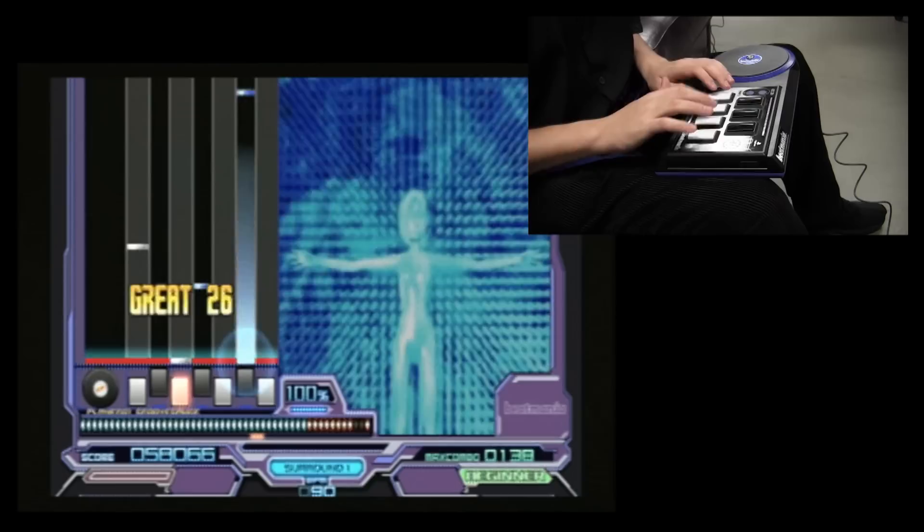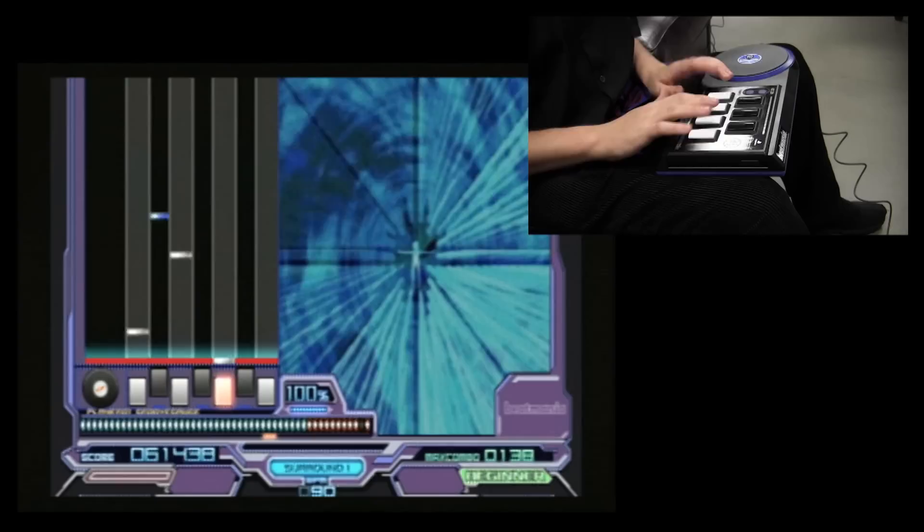Beat Mania, as you can learn about from the fantastic review on CGR Undertow, is a DJ-simulating music game and was the progenitor of the entire Bemani series that would eventually become famous for Dance Dance Revolution, pop'n music, and a bunch of games made laughably redundant by the emergence of Guitar Hero and Rock Band.